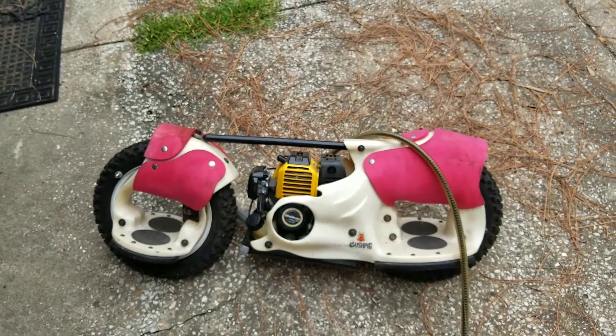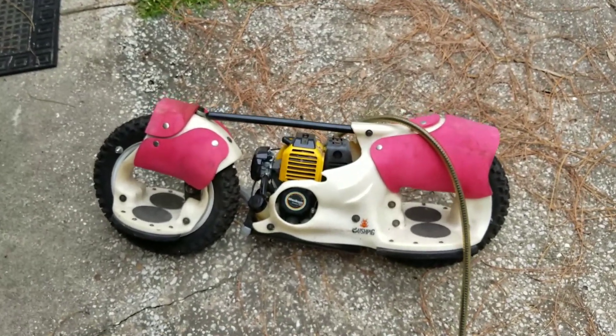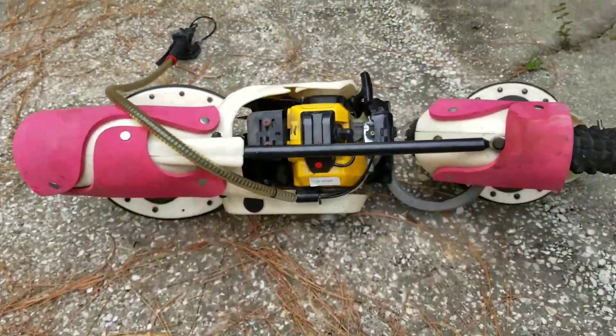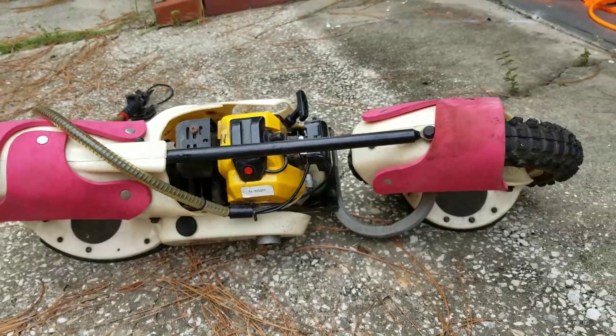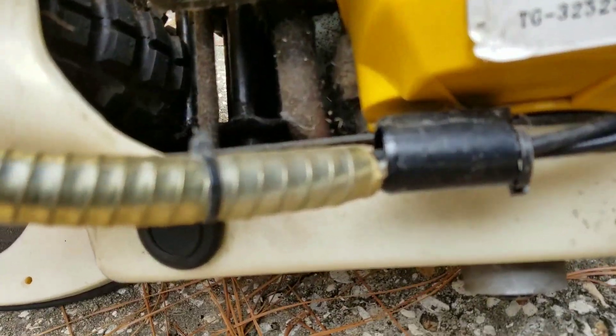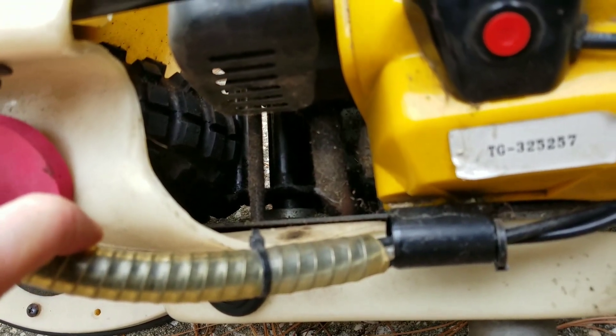Kind of a cool deal. I'm going to take it around — it's pretty weak, you can tell the carb needs to be cleaned and it smokes a little bit. But all in all, it's a neat little thing. You can see the configuration better — it's kind of like a round sprocket with bars across it that turns the wheel.